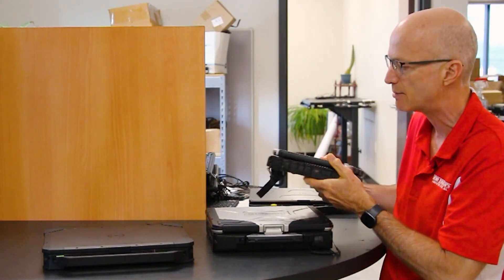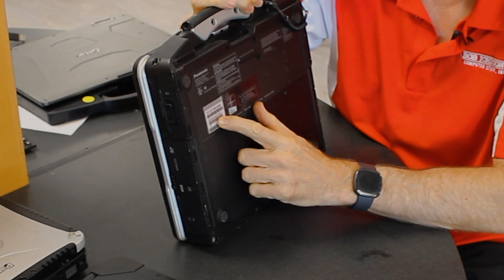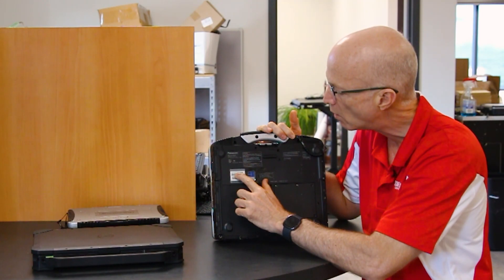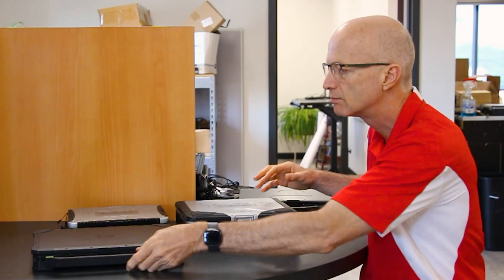On the Panasonic Toughbook CF-31, again there's a white sticker — the top string of letters and numbers. This one is CF-31 13422KM. If you go to a Dell, it has a model number — this one is 5424 — but it also has a service code or service tag.